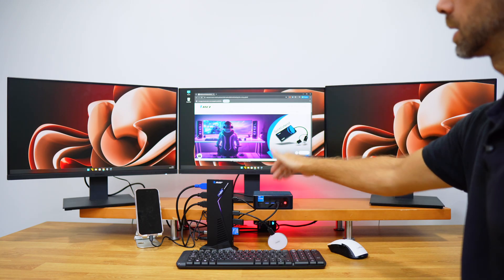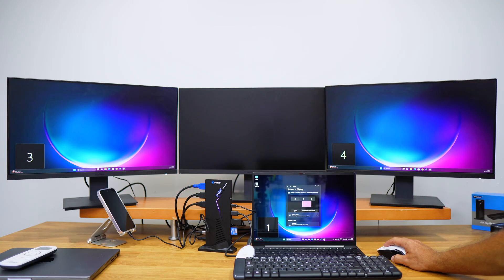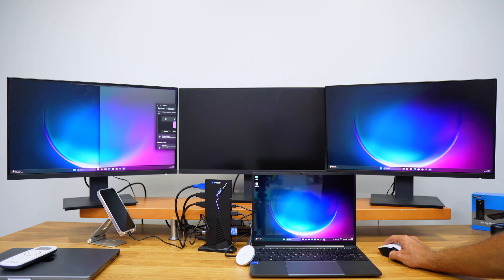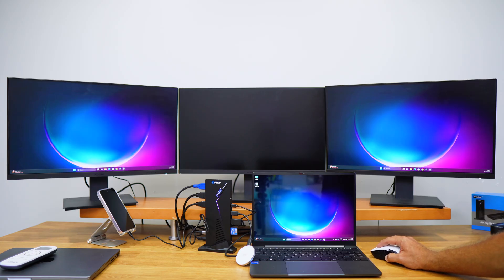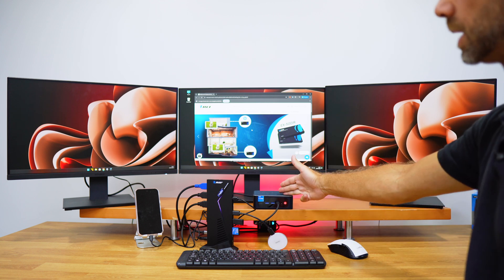I did test a laptop earlier that did not have DisplayPort output, so I was only able to achieve two displays at 4K 60Hz. The third display in that particular case does not work.